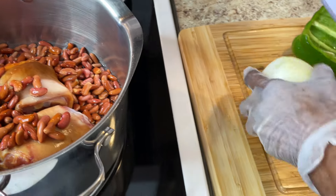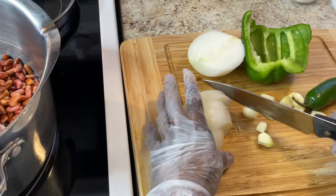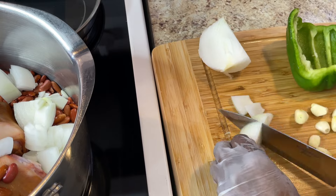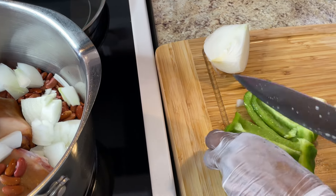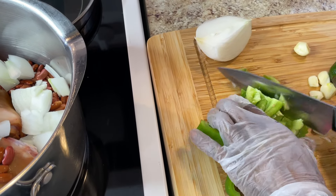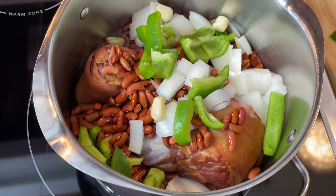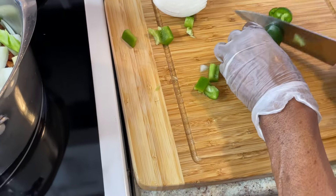I'm going to start with my onion — just cut some. It doesn't matter what size because these are going to cook for a long time, about two hours. I'm going to put them in. Here are some green peppers — these are things I put in my pinto beans, so I'm treating the kidney beans the same way. I'm going to put these garlic cloves in just like they are — I have about 12 cloves. I'm going to put these peppers in. The seeds in there are going to make it really good.